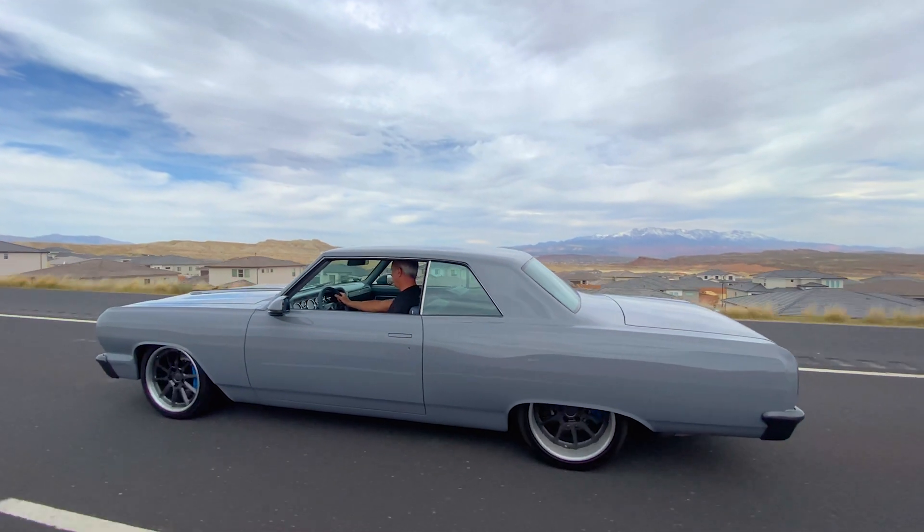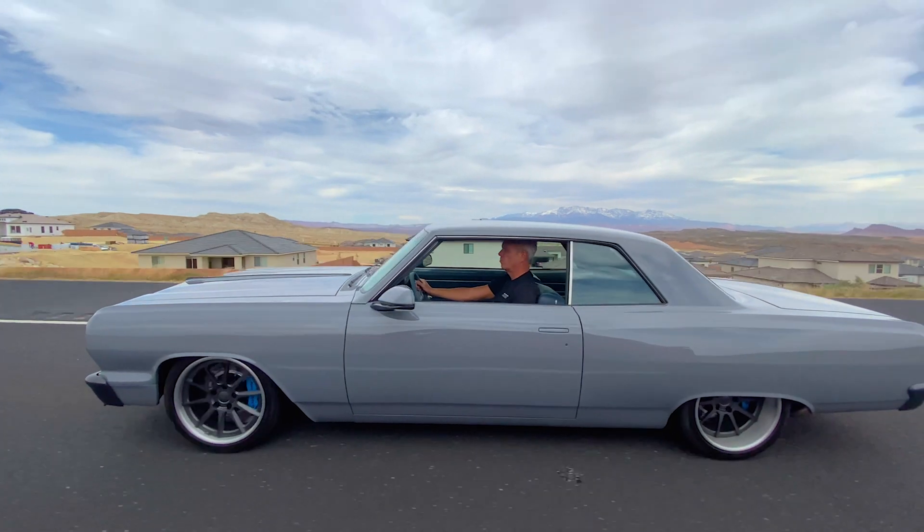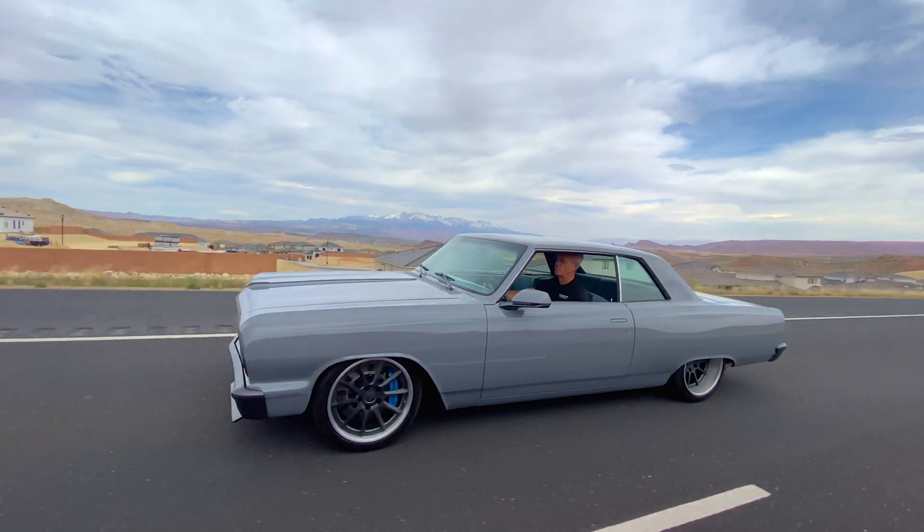I've had the car out, I've driven the car. The ride is standard Extreme Chassis ride.